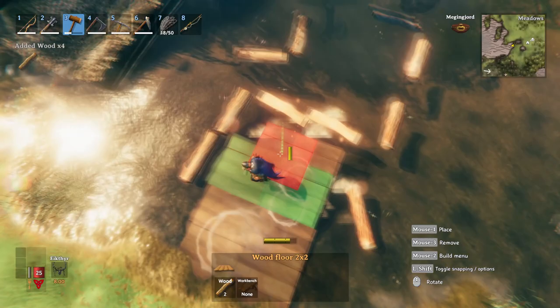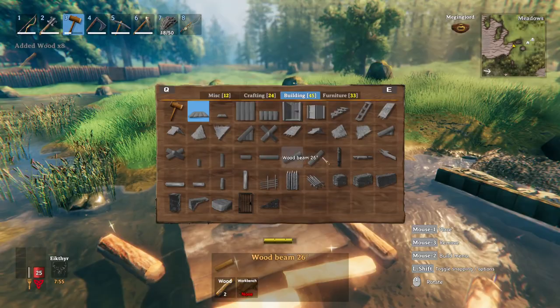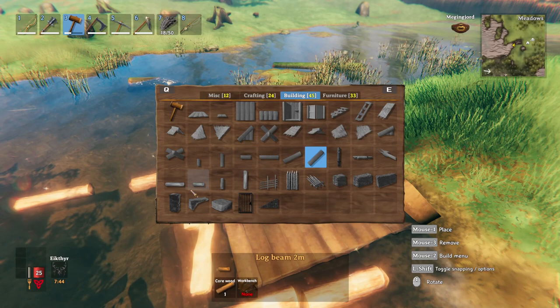We're going to go out one more, then snap it in — so we're out three now. Now we're going to start worrying about our supports. We're going to get a 45-degree beam and put it right where we want our dock to start. Then we're going to get some core wood — you can also use wood beams, but core wood is easier for spacing in my opinion.